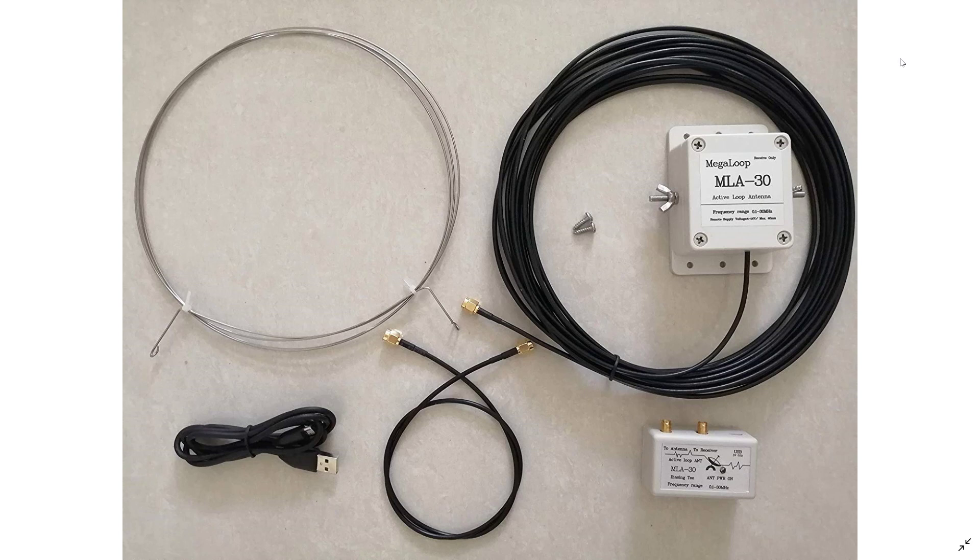I just did the purchase about an hour ago, so the loop is on the way. It comes from China, so I don't know exactly how long it's going to take. According to eBay it says October 1st to October 11th — maybe sooner, who knows — but we'll check that out, and as soon as I get it we'll have an unboxing.